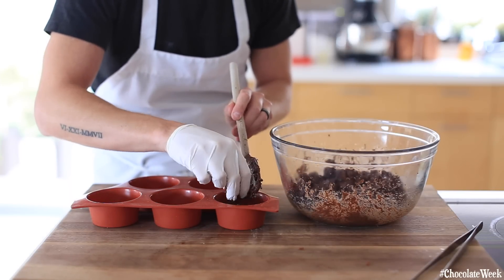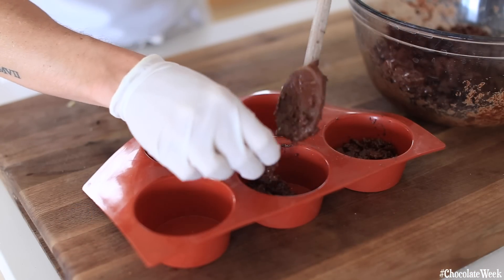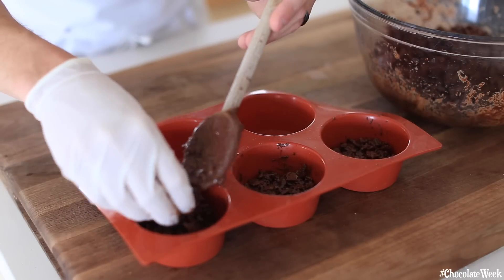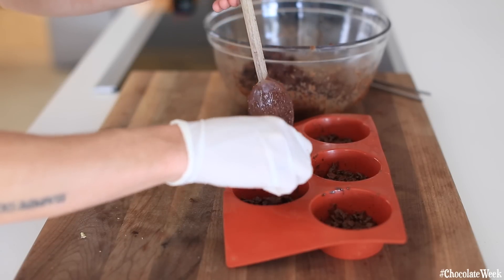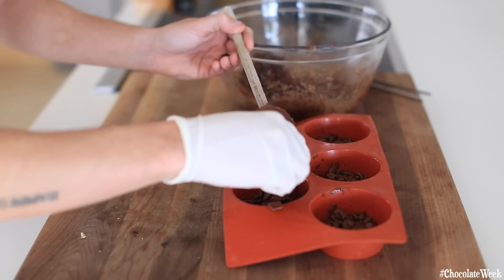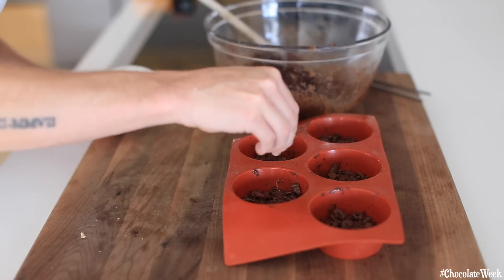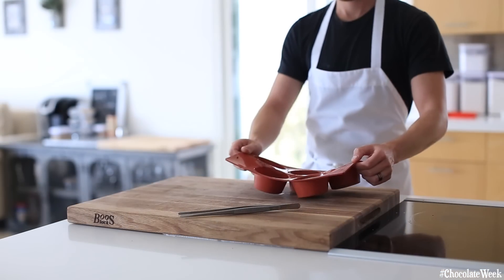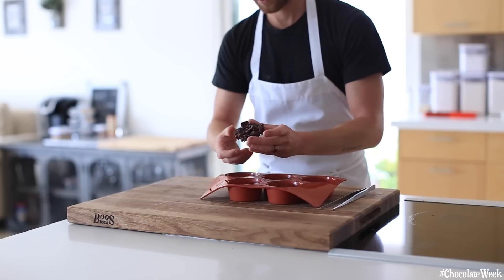I definitely recommend wearing a glove when doing this just because chocolate can be pretty messy and you don't want to accidentally wipe it on your clothes. Also make sure that you work fairly fast, because you're working against melted chocolate and that tends to harden up pretty quickly, especially if you temper it. Once you're done molding everything, just sprinkle a little bit of sea salt right on top, and then set this aside in a cool, dry place for about 15 to 30 minutes until it sets up.